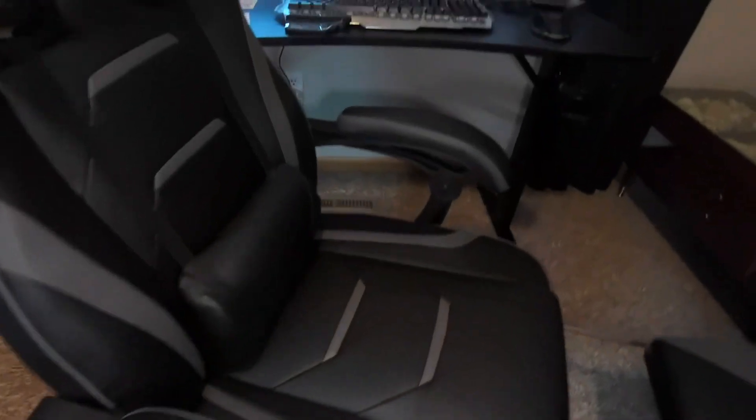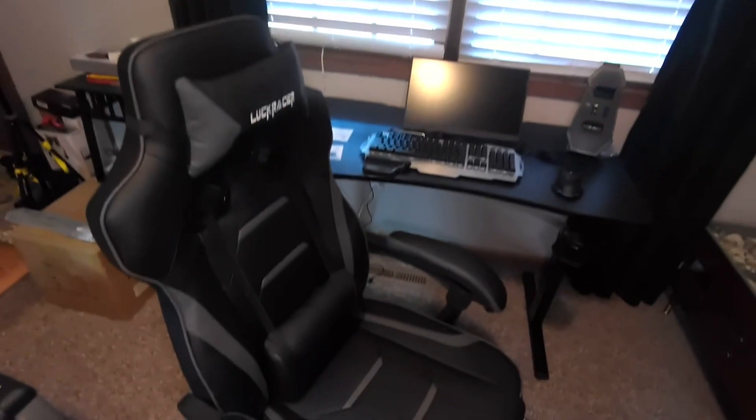Assembly was within five minutes. The extra parts that come with it are another bracket that goes on to the pole, plus extra screws, extra washers, and caps. Those caps are what go over the screw on the armrest mechanism. This is the Luck Racer gaming chair.